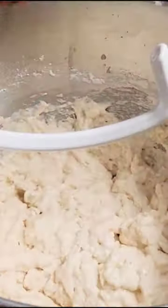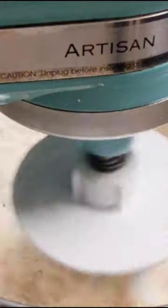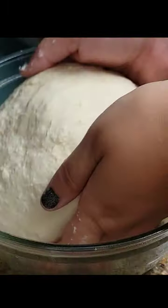Halfway through, switch to your dough hook and keep adding flour until the dough starts to clean the bowl, then knead for another five minutes. The dough is ready when it looks sticky but isn't actually sticking to your fingers.